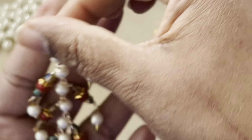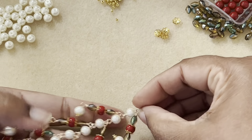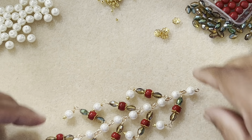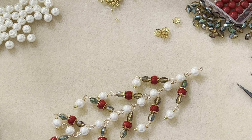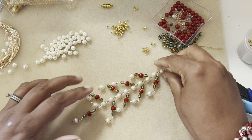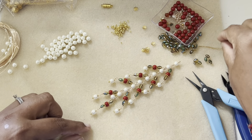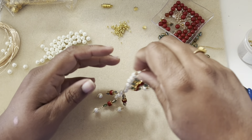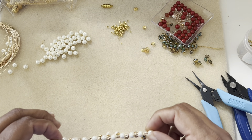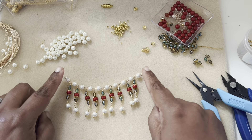Pick the next loop in the chain and continue the same way: open up that loop, add the dangle, add another basic loop connector, and close it. I wasn't worried about the direction too much, but I made sure to consistently add the wrapped loop first and then the basic loop.